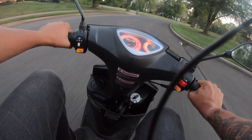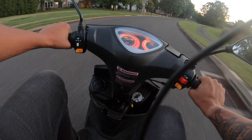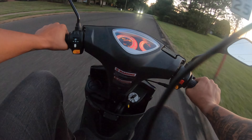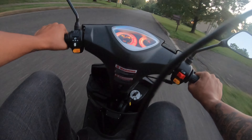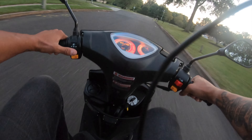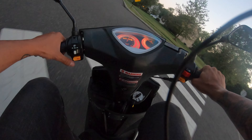Will you get pulled over? Yeah. Is it illegal? Probably. Is it fun? Yeah. I mean, you're not getting anywhere fast with it. This thing probably gets like 300 miles to the gallon. I filled this up once. I've had it for over a month and I've done this route forever.